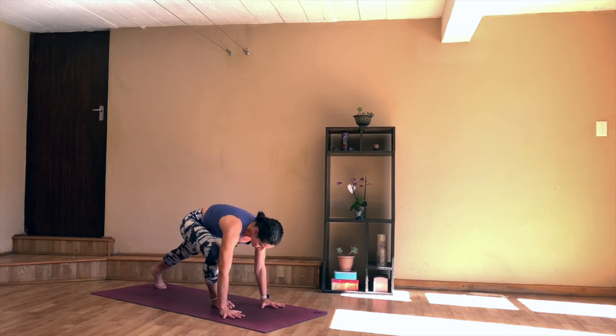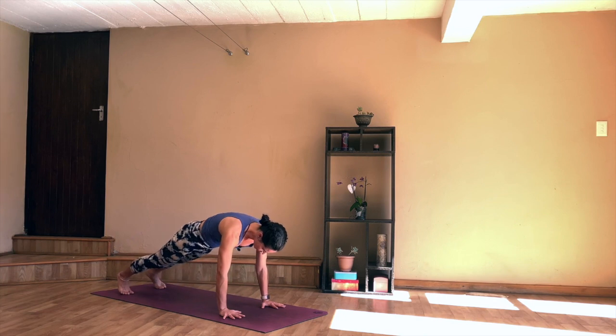We're going to hold here for five deep breaths. Try and spread your fingers wide, make sure the shoulders are stacked over the wrists. You want to keep drawing the belly button in, tuck your tailbone, and keep pressing into the backs of the heels.